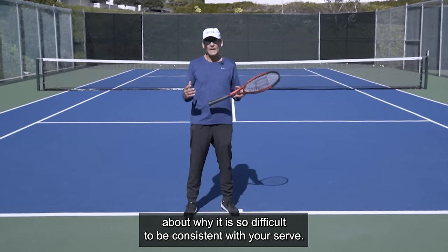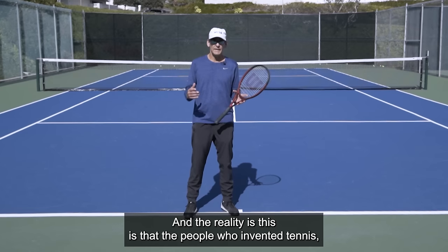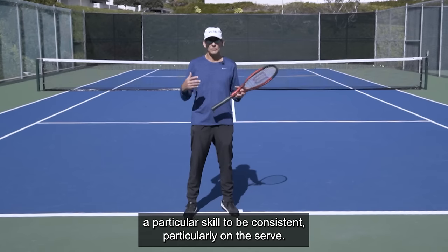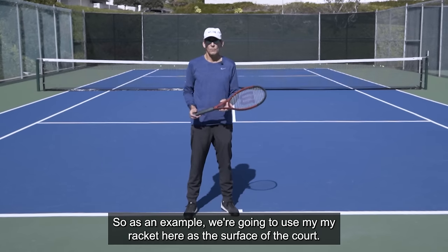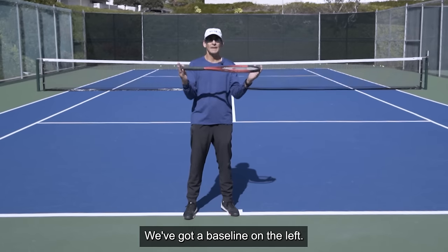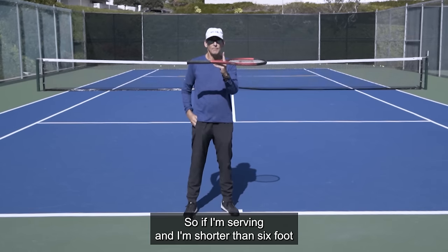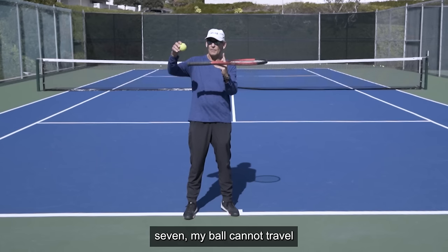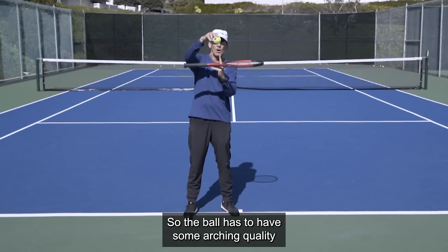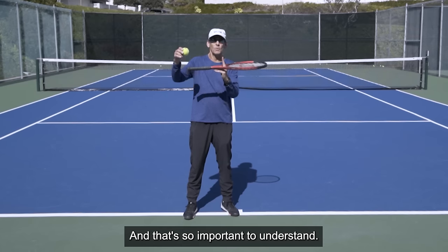Let's talk about why it is so difficult to be consistent with your serve. The reality is that the people who invented tennis, the dimensions of the court, and the height of the net were very smart. They wanted to make the game difficult so that you had to have a particular skill to be consistent, particularly on the serve. So as an example, we're going to use my racket here as the surface of the court. We've got a baseline on the right, a baseline on the left, and my finger represents the net. If I'm serving and I'm shorter than six foot seven, my ball cannot travel in a straight line, clear the net, and land in the service box. So the ball has to have some arcing quality in its flight in order to clear the net and land in the box. And that's so important to understand.